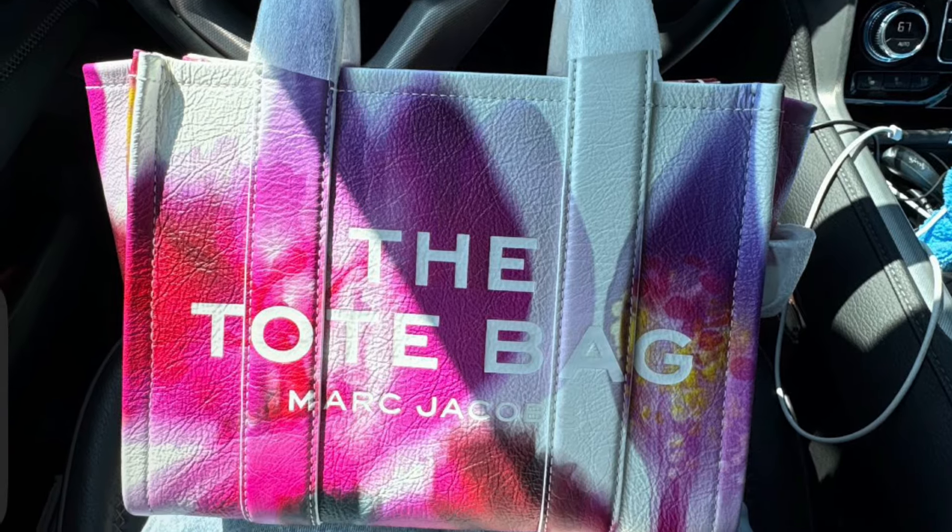Hey YouTube, it's Erin and I am the Handbag Housewife, and I'm back again with another video. I thought I would come at you real quick with an unboxing from Marc Jacobs, and this is the replacement for that beautiful floral small tote bag that I got last week and ended up returning.